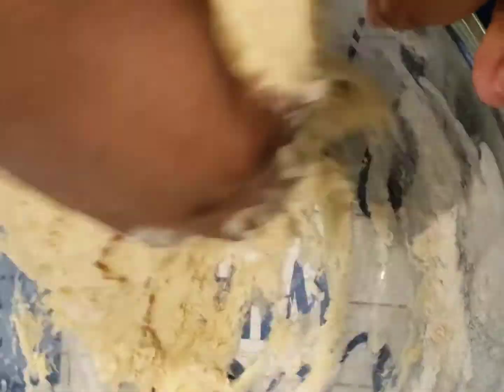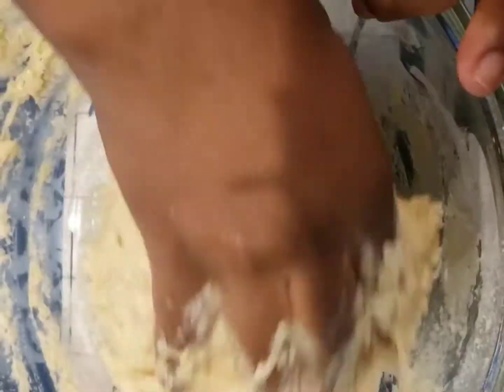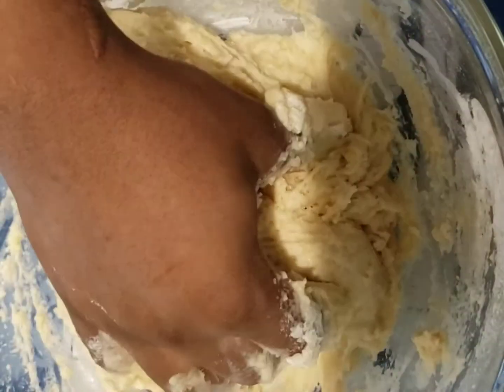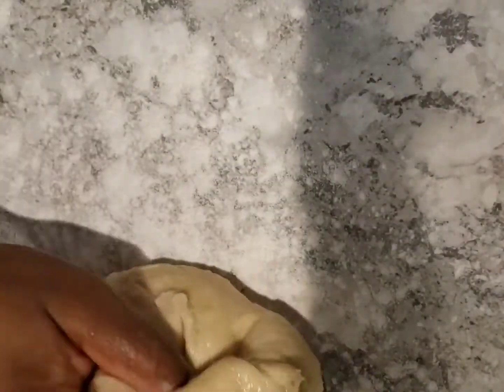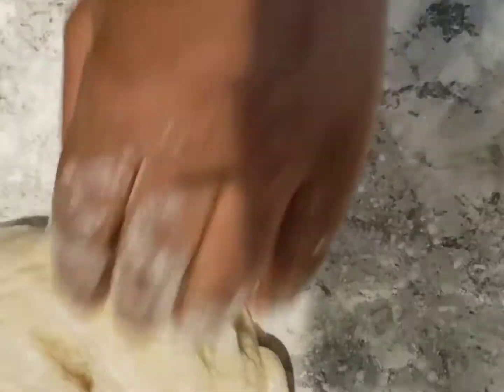The dough is becoming too sticky, so I'm going to go ahead now and clean the surface, then transfer it there. After cleaning the surface, dry it up and then sprinkle some flour. Bring the dough to the surface and start kneading. I'll knead this for about five to ten more minutes.